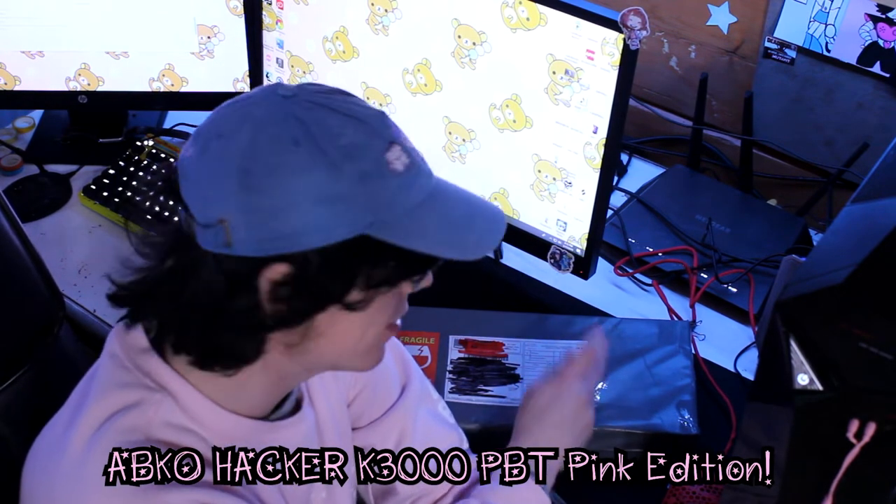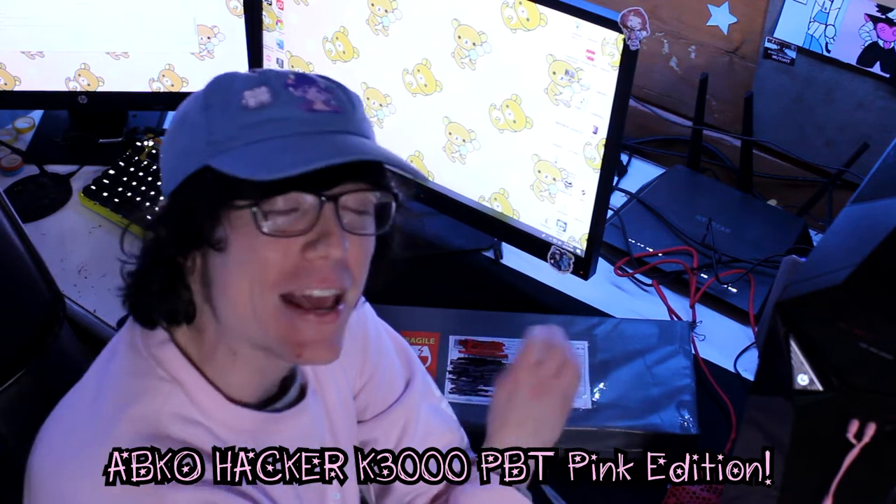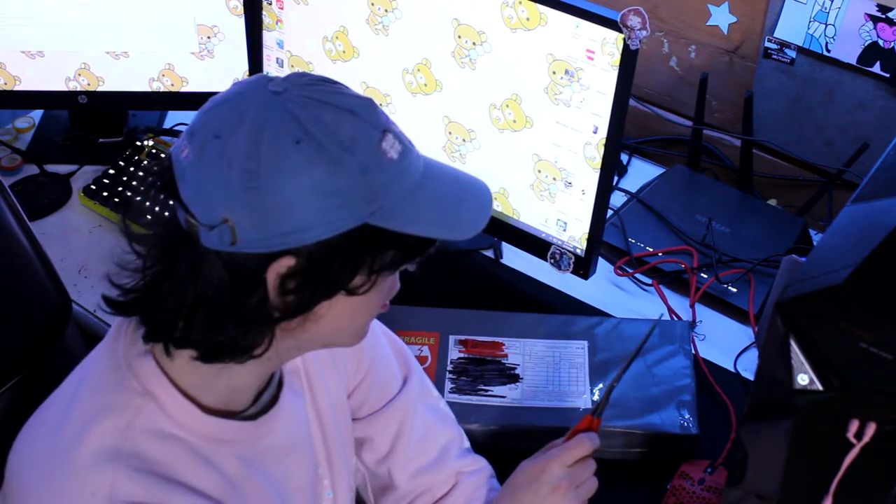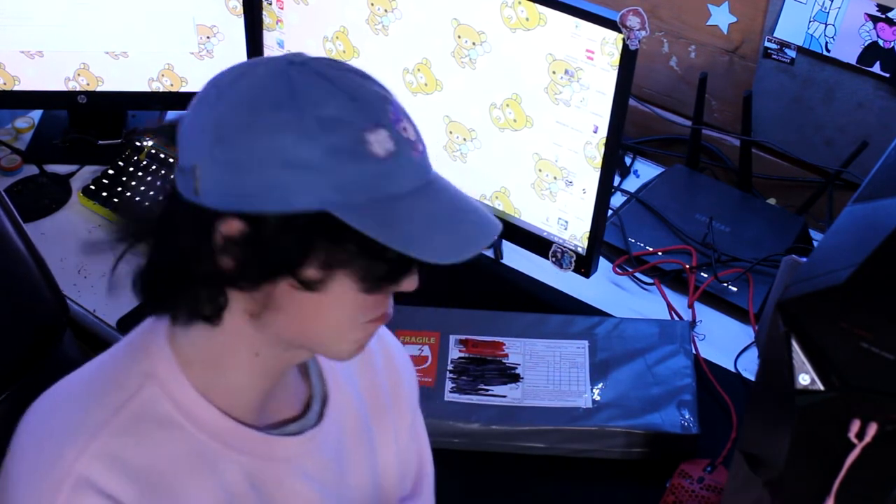What's inside this box is the ABKO Hacker K3000 PBT Pink Edition. I was looking long and hard for a rather inexpensive but still well-performing pastel pink mechanical keyboard. What drew me to this was not only its price, but it has a very special lettering on it — but you're about to see all that. Let's get it open.